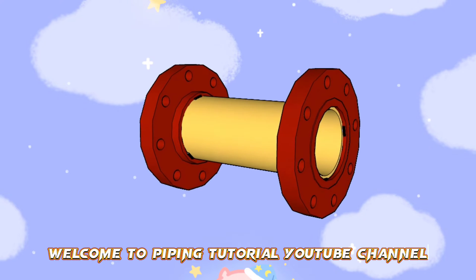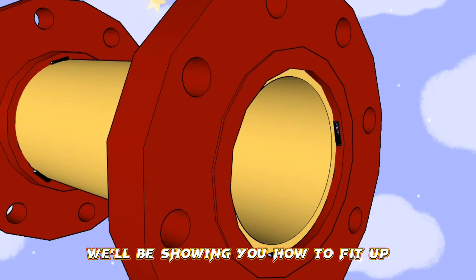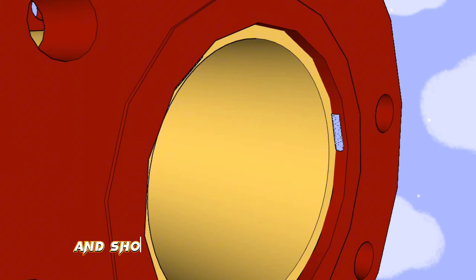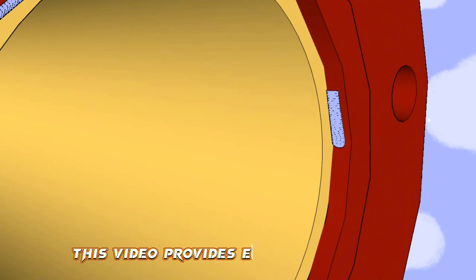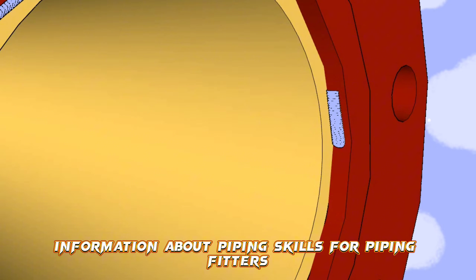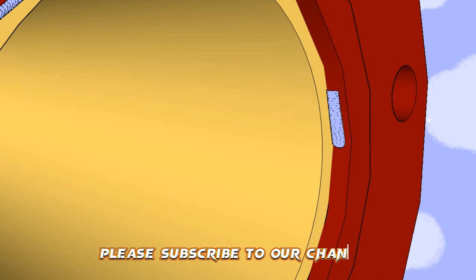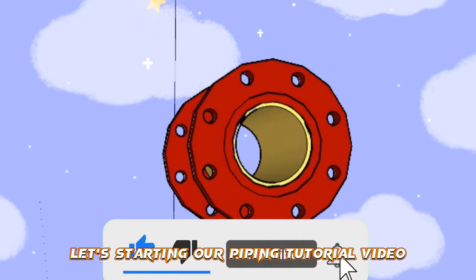Welcome to Piping Tutorial YouTube Channel. In this video, we'll be showing you how to fit up a slip-on flange to the pipe and show this in a 3D model pipeline. This video provides excellent practice information about piping skills for piping fitters. Please subscribe to our channel before starting the video. Let's start our piping tutorial video.